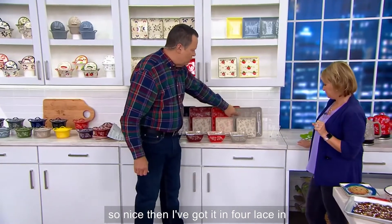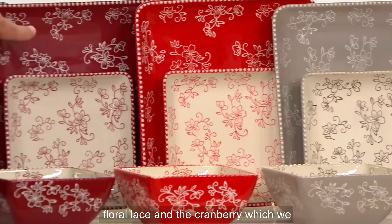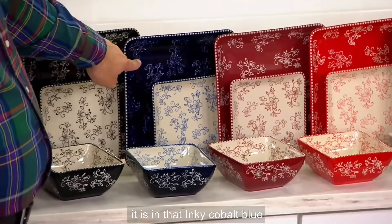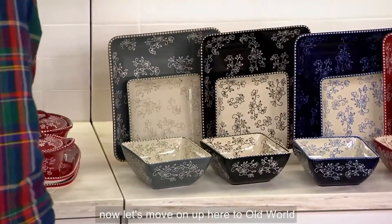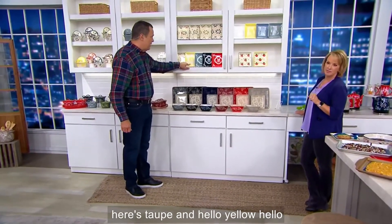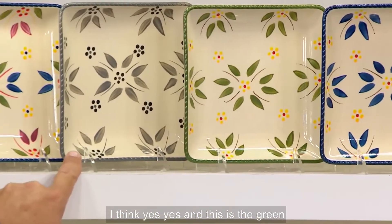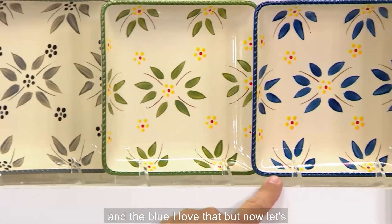I've got Floral Lace in taupe, Floral Lace in red, Floral Lace in cranberry — which we don't do that much of anymore — and here it is in that inky cobalt blue. I also have it in black and gray. Now let's move on up to Old World: here's taupe and Hello Yellow. Come up top to Confetti — this is the gray, and this is the green and the blue.